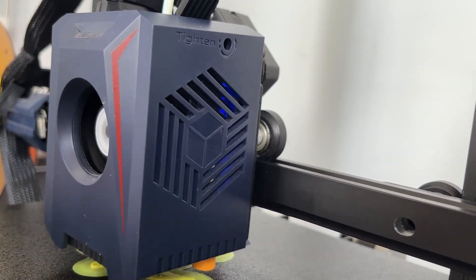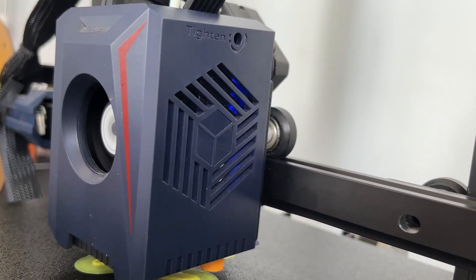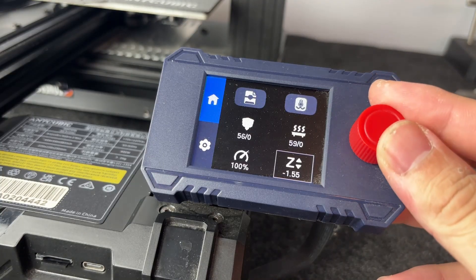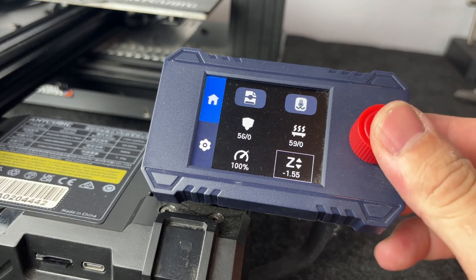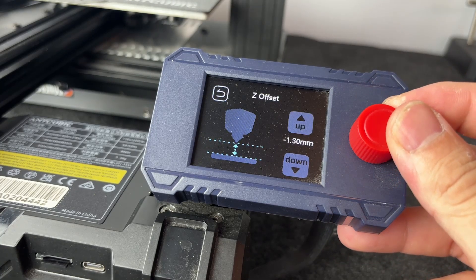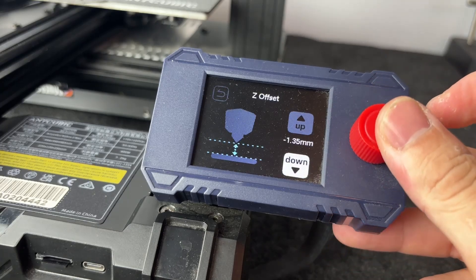It's important to note that auto leveling can only tell you where the sensor is located, not the nozzle itself. So sometimes you may still need to adjust the Z height during a test print to make sure the nozzle distance is not too far or too close to the bed.